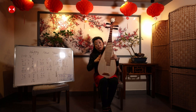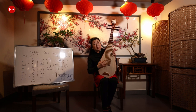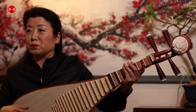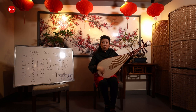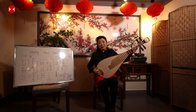The body of the original pipa was much larger, and it only had four or five frets. It was played horizontally — like holding a guitar — with a large plectrum. Plucking forward is called 'Pi', bringing back is called 'Pa'. That's where the name Pipa comes from.